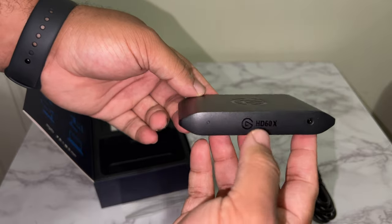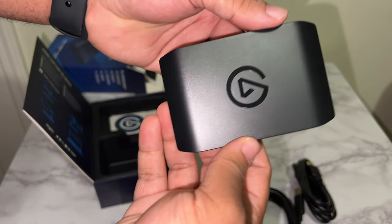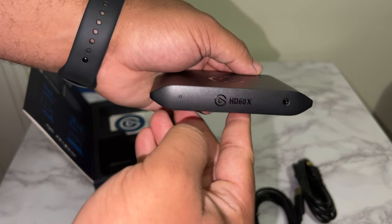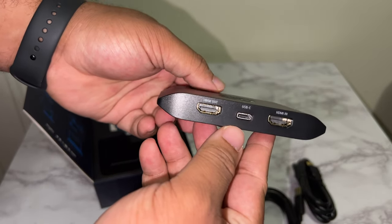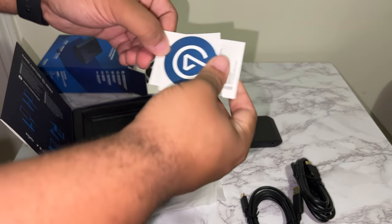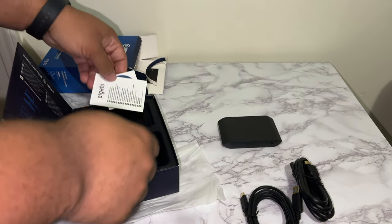Got that 3.5mm headphone jack in the front, nothing on the side. HDMI in and out along with that USB-C port in the back of that bad boy. And it does have a little light indicator so you can know it's doing its thing. I love this thing, I ain't gonna lie to you. And then you obviously get the actual sticker and a little booklet.